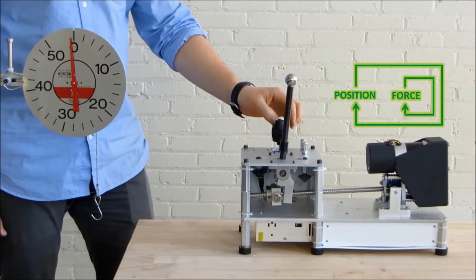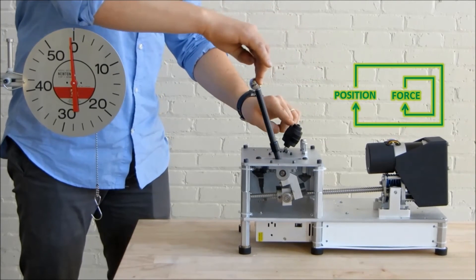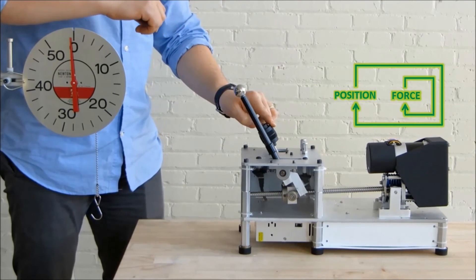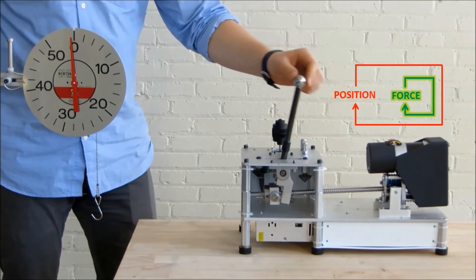While the end effector follows the reference position, a person can still deflect it away. An ordinary position controlled system would not allow for such smooth deflection. This makes the actuator perfectly suited for robots that must safely interact with people.